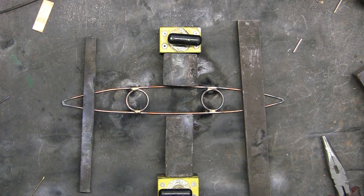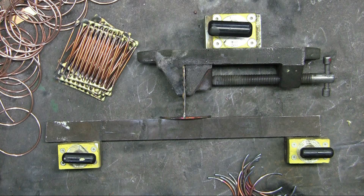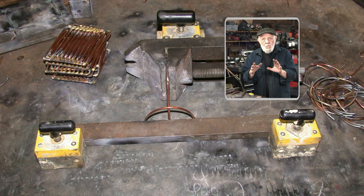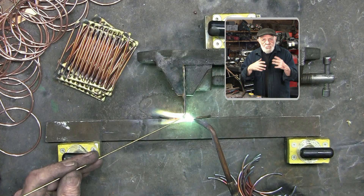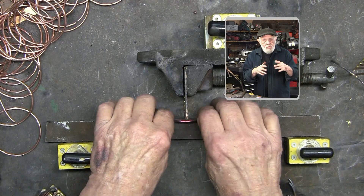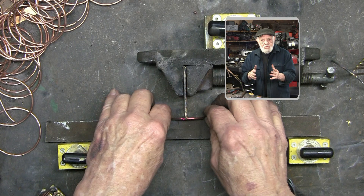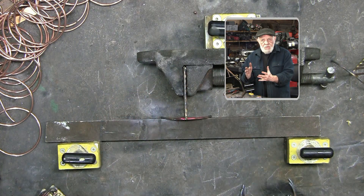For 40 years I've been making these bike racks, and putting this half-circle on the side of the bike rack has always given me fits. Now I've got what I think is pretty much a sure cure for this. If you watch, you can see how I can whiz through these very quickly just by setting up this simple fixture using the magnets.